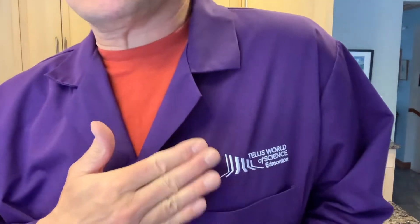Hello everybody, Alan Nersall, still in my kitchen, TELUS World of Science Edmonton, and here's another little science activity — real simple and kind of weird and kind of fun too.